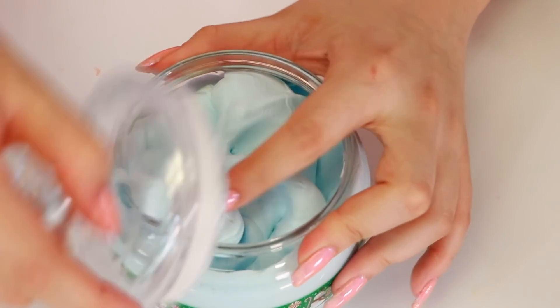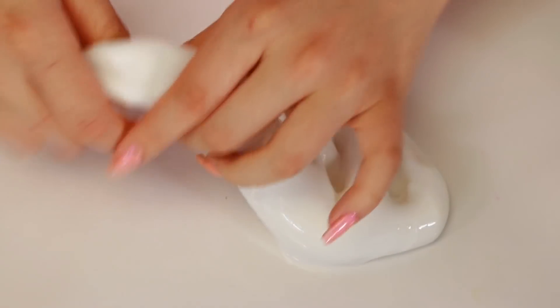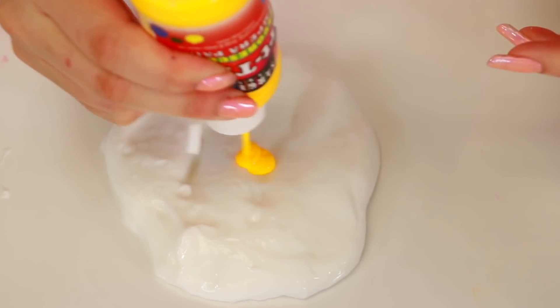Now we're going to go ahead and start making another slime. We're going to make this one a butter again. I'm going to get some base slime and take a little bit out because I want it to be buttery - less slime the better. I decided I'm going to make it yellow using this yellow Art Time paint because I absolutely love it. It's so pretty.